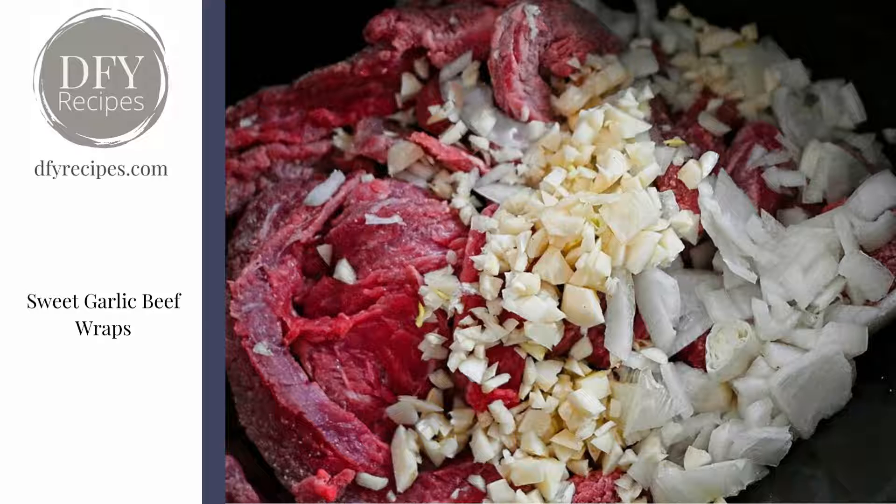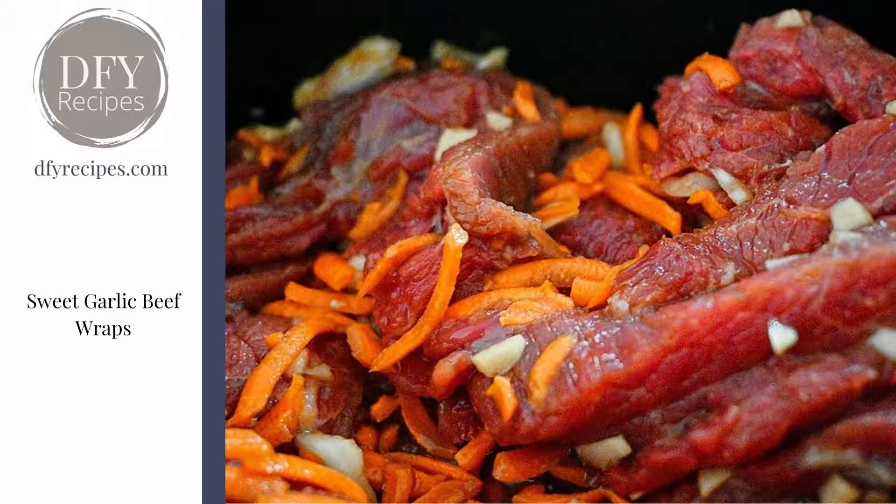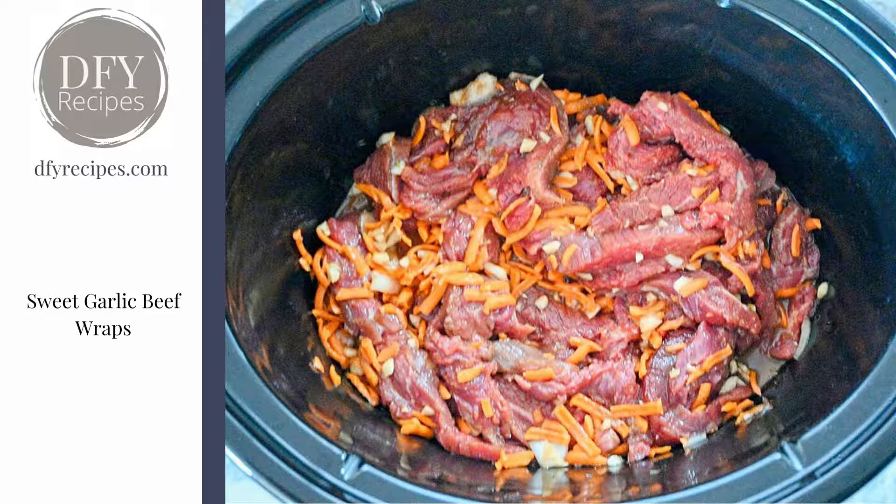We added chopped onion and garlic — you can see here that the garlic is chopped quite rough, and that just gives it that chunky look. Then the grated carrots go inside it in the slow cooker for four to five hours.